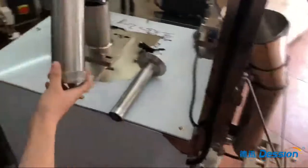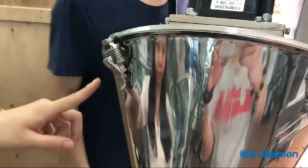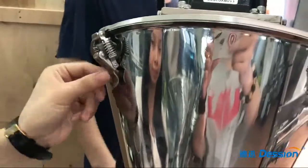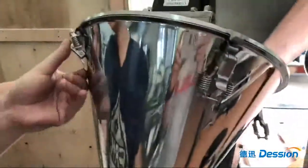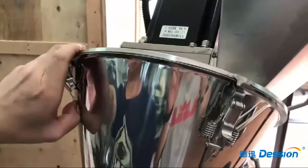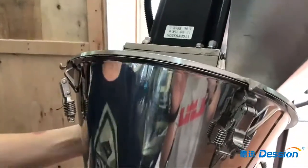Step two: we move the product head to this side to replace. Step three: we open this lock, and open this lock to take out the product head.